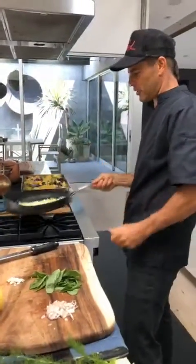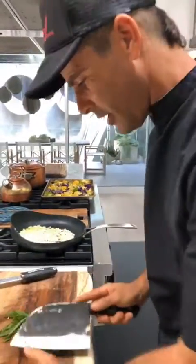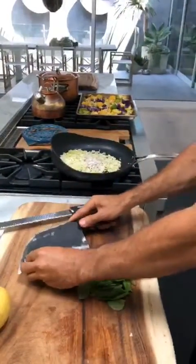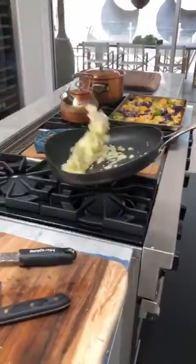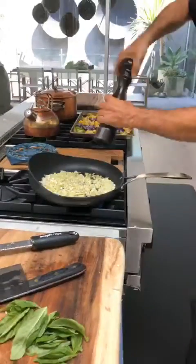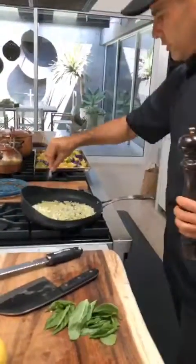I'm going to tag her so you guys can follow her because she's amazing. I put a little bit of fennel there, let it roast a little bit. A little shallots and the garlic — I like to put garlic last because I don't like too much garlic flavor. Give it a few tosses, let it get a nice flavor. I'm going to put a little bit of pepper and a little bit of salt. We're going to sweat this out just for a little bit.